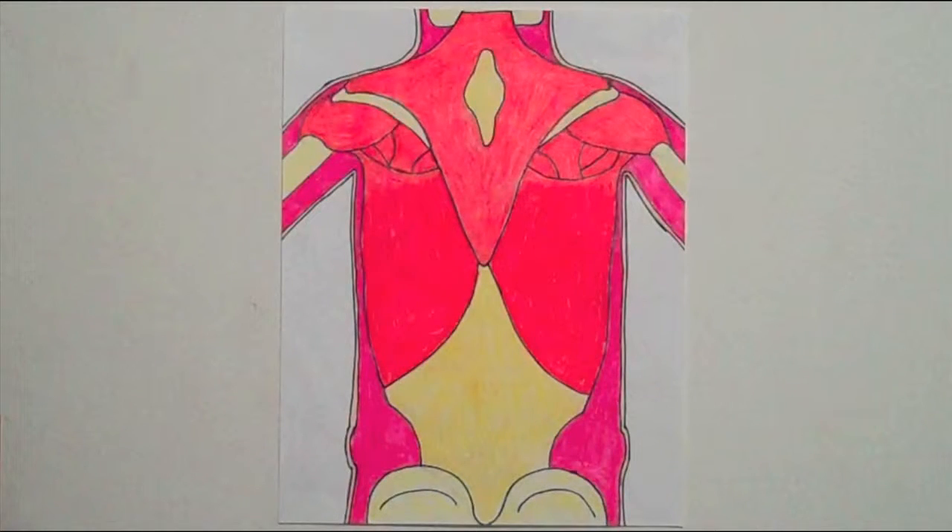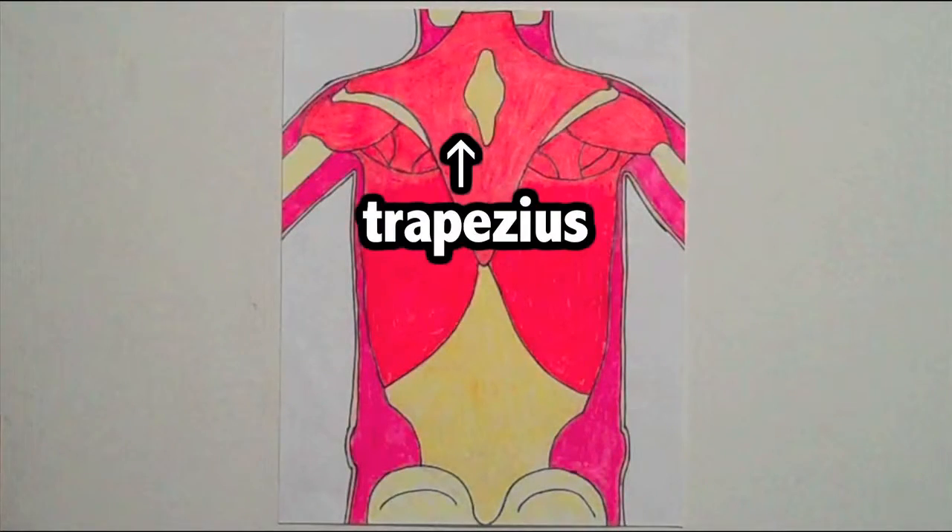Now let's move on and talk about the muscles in your back. Along the back side of the neck lies a huge muscle called the trapezius. This helps you if you need to shrug, like if you are confused about something.